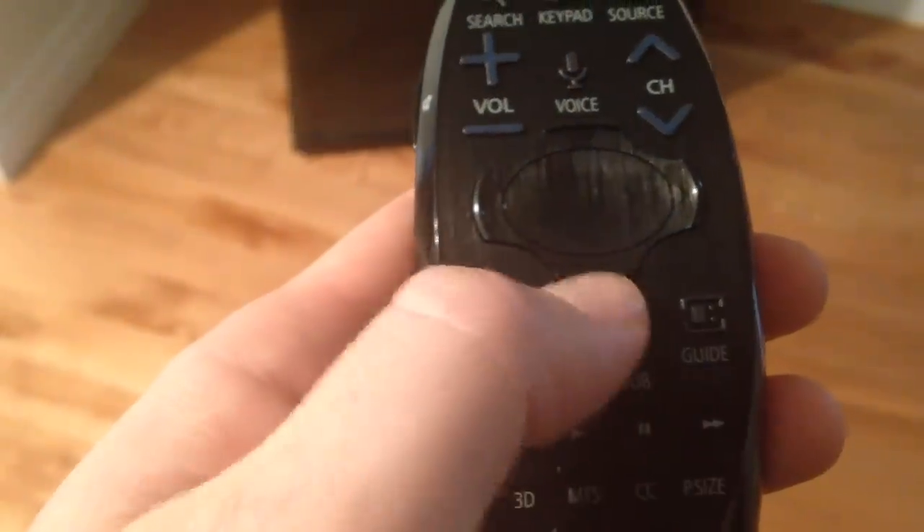Press the button and hold it for a second until it starts blinking — that means it's on. Test it out. If you don't have any 3D movies, just go to YouTube and press the 3D button that you see on your remote control.